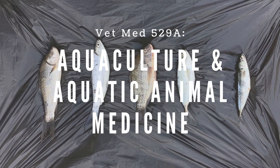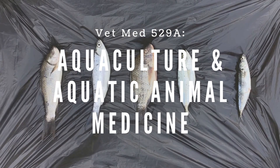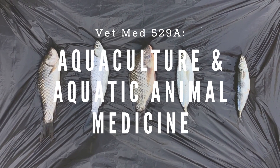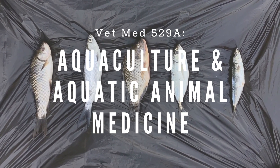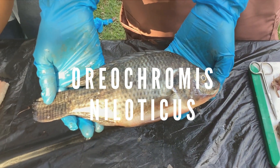Welcome to VetMed 529A, Aquaculture and Aquatic Animal Medicine. Today, we will be having a dissection, specifically of the species Oreochromis niloticus.